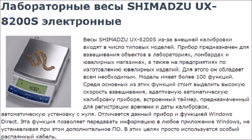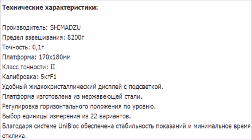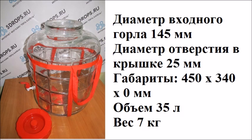При этом предлагается воспользоваться подобными лабораторными весами. Вместо колбы можно воспользоваться такого рода сосудом.